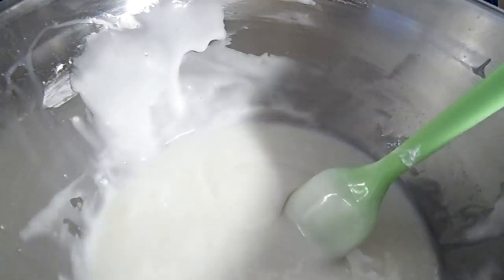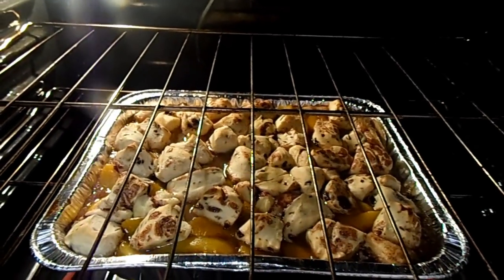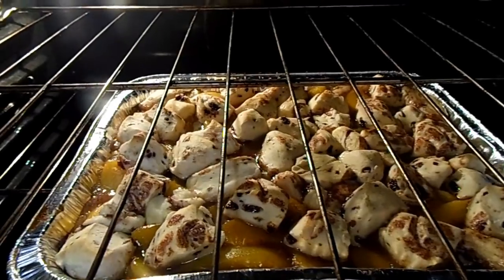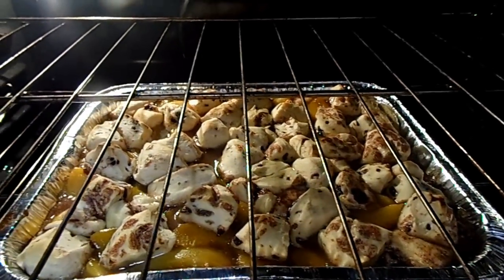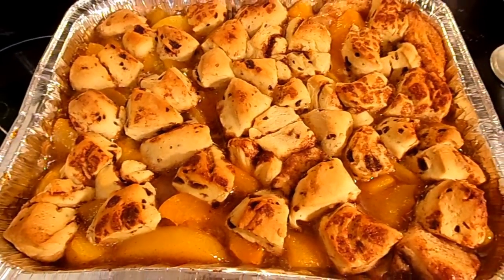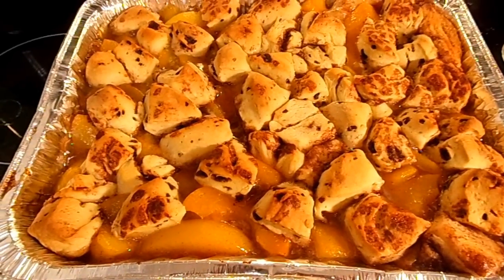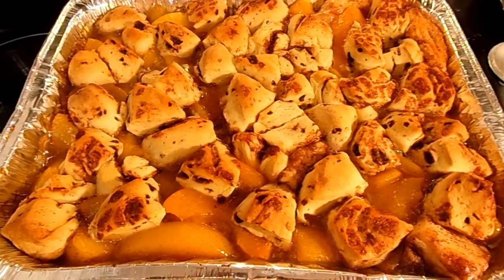I'm going to check on the cinnamon roll peach cobbler — it's been in for 10 minutes and it's starting to bake up pretty well. I'll give it another five minutes. When it comes out, let it sit and cool down before you pour your glaze on — that's very important, because if it's too hot the glaze will just disappear and melt into nothing.